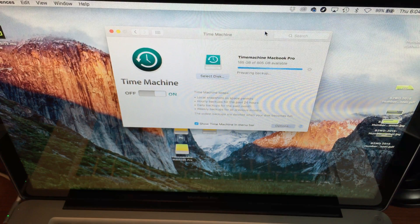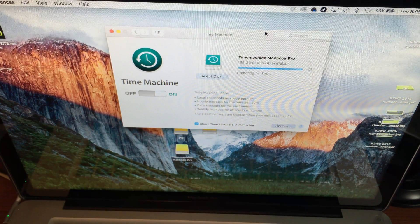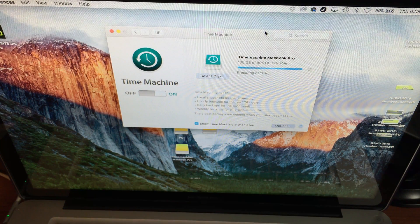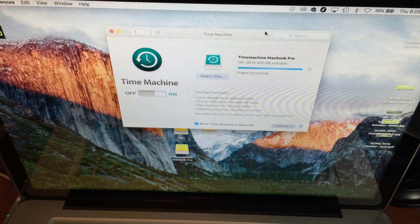It backs up everything — your apps, files, settings, your background, everything. I highly suggest doing this. Of course, you can go into the utility and reinstall your OS, but if you have Time Machine then everything gets loaded up and you don't have to go through the hassle of reinstalling every single app and all your settings. For most apps, you'll have your Time Machine backup and you're gonna be good.